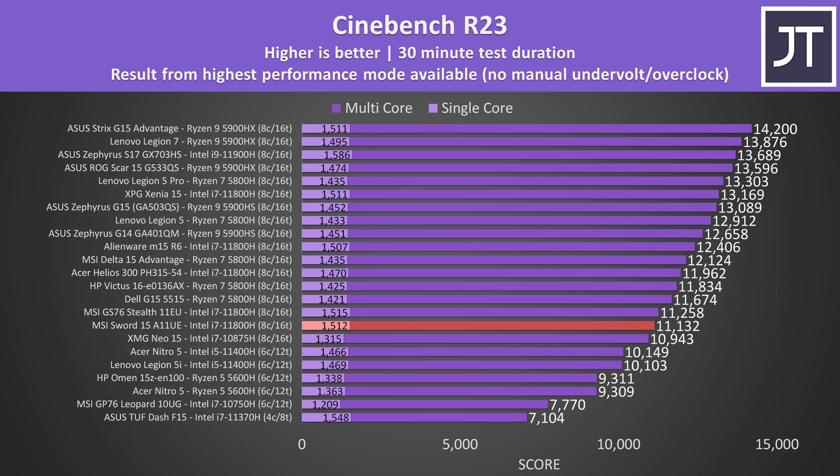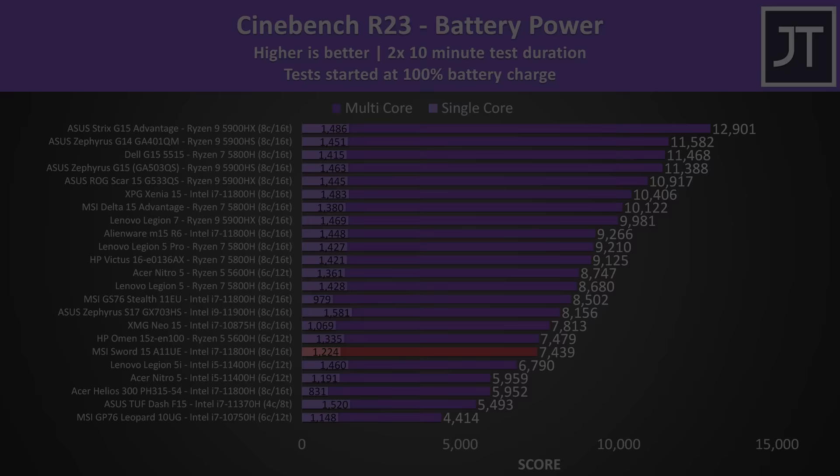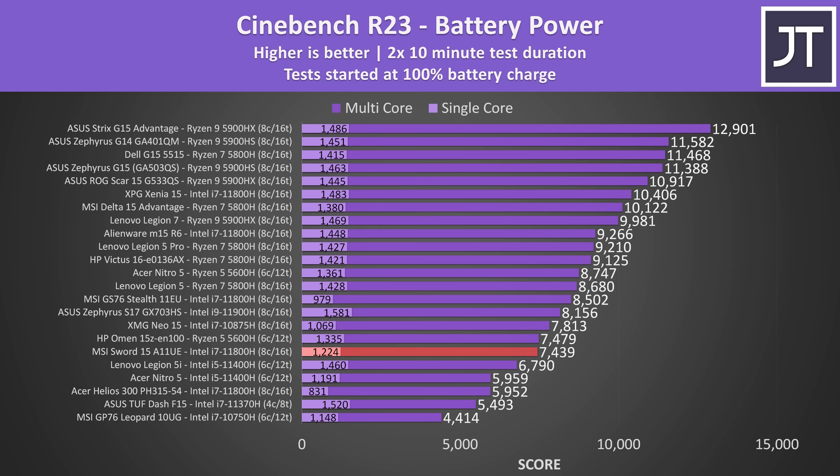The single core result is still decent, but the multicore score is the lowest for an Intel i7-11800H I've recorded, so plenty of other laptops are ahead. Intel laptops typically do worse running on battery power in this test, which is why Ryzen options are now towards the top half of the graph. Performance is at least nowhere near as bad as Acer's Helios 300, but there are 6-core options doing better now like HP's Omen 15.